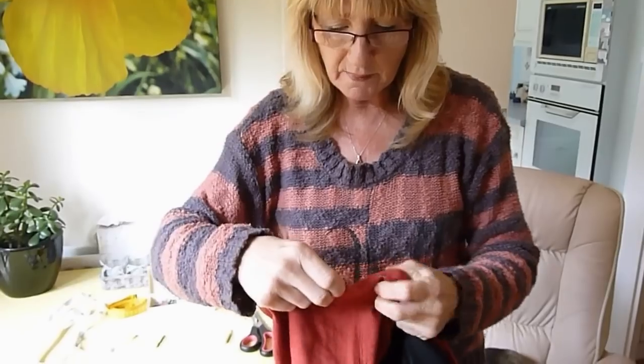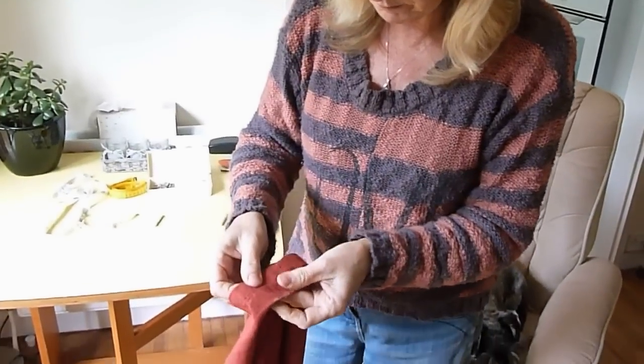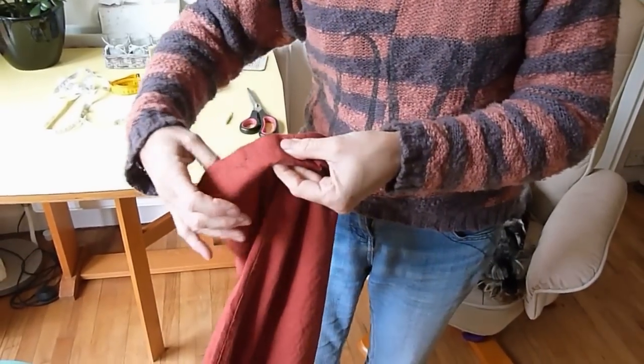As you can see, if I do that I've got all of this excess hem, and that will weigh heavily on the bottom of the trousers and pull them down. They keep wanting to slide down your leg and it'll be uncomfortable.